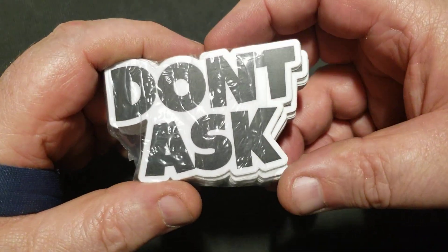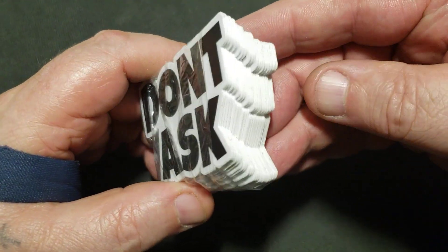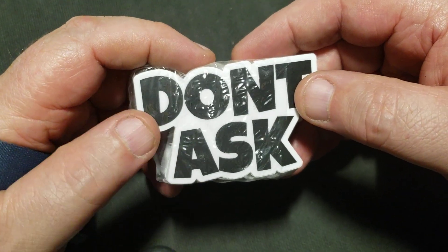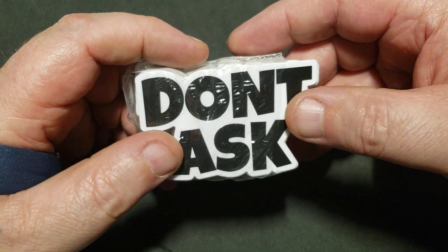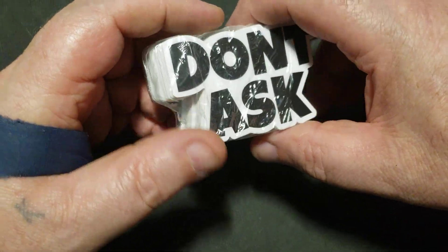Hello everyone, wanted to put together a video here. We'll start out by saying I got some more stickers in. If you didn't get one of the die cuts — there's only ten of them out there — I got more. The magnets are die cut, but the die cut stickers I only had ten of originally.